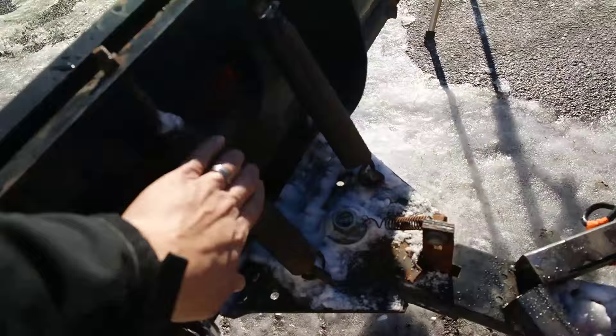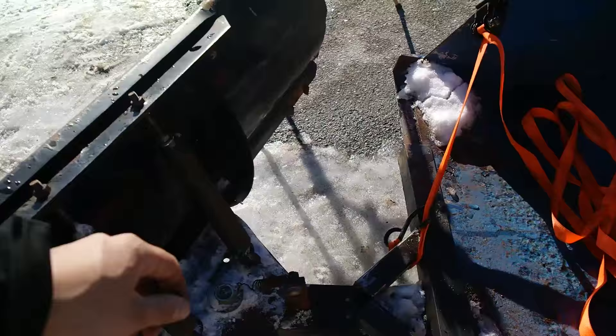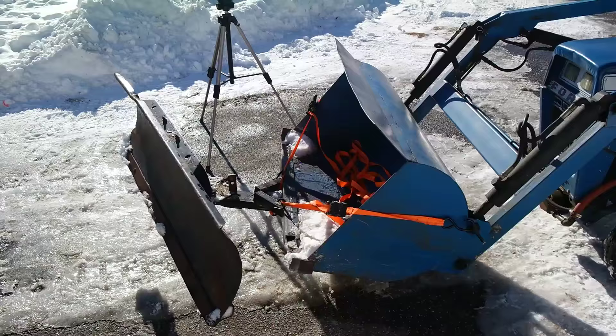This snowplow has these great trip springs on it, and it also has this little lever so I can change the angle of the plow — I can tilt it for plowing the edges, in both directions, just like that. And there it is: a snowplow for my front end loader on my garden tractor. I hope this idea helps some of you, and thank you for saving the tractors.